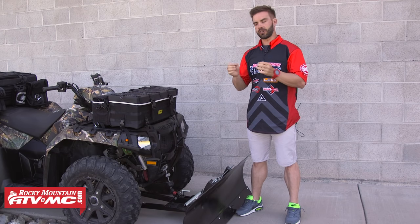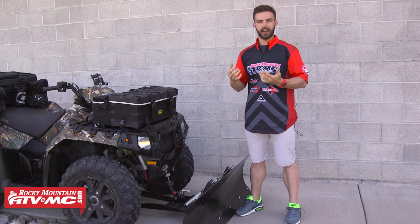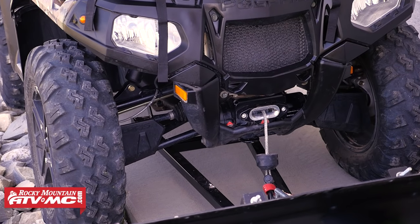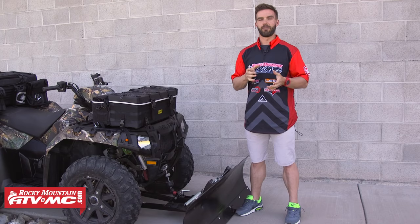The first suggestion we have for your utility ATV is to have a winch installed. A winch has a lot of different uses. You can use it to get heavy objects off the trail like a fallen log. Here in Utah, we use our winches a ton to operate our snow plows, and in some situations, yes, you are going to need it to get yourself out of a bad situation.